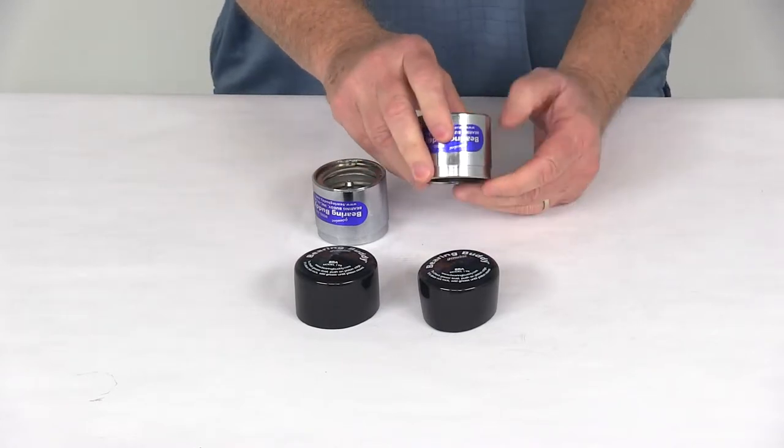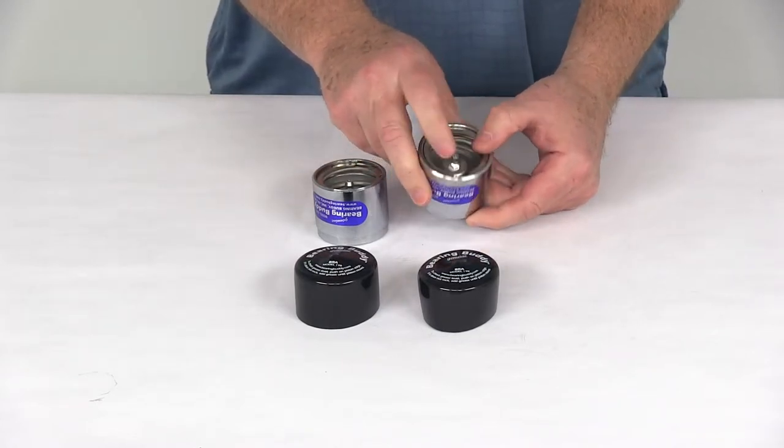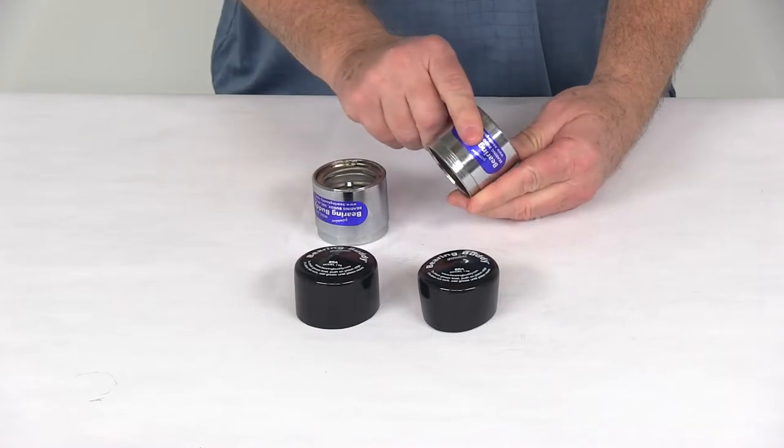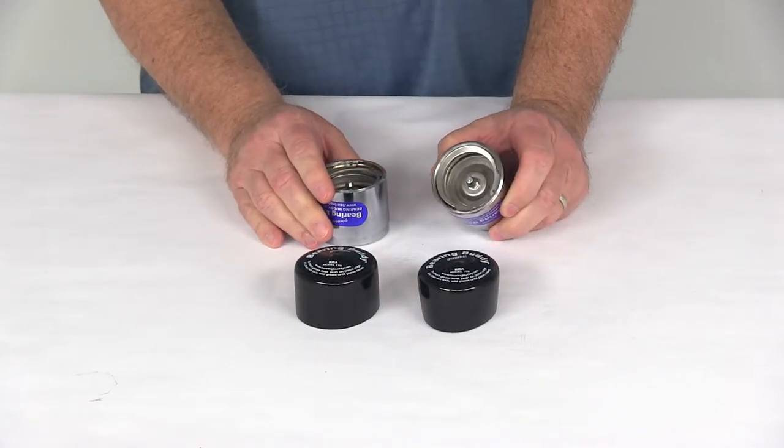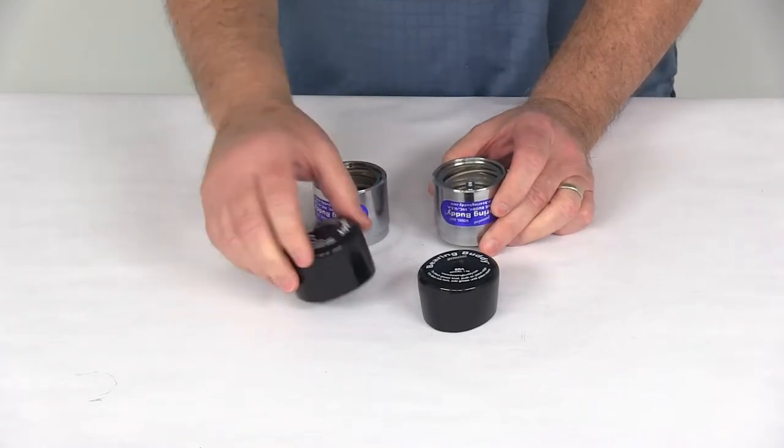This part is constructed of stainless steel internal parts and a nice triple chrome-plated steel barrel. This will ensure a long-lasting fit compared to plastic or aluminum products. It does come with rubber covers.